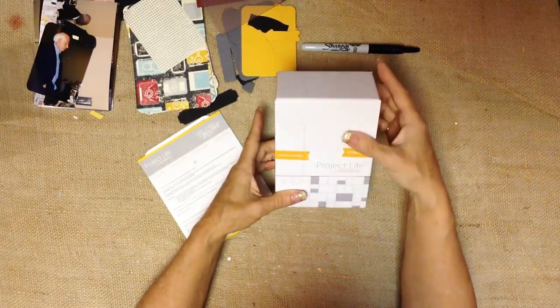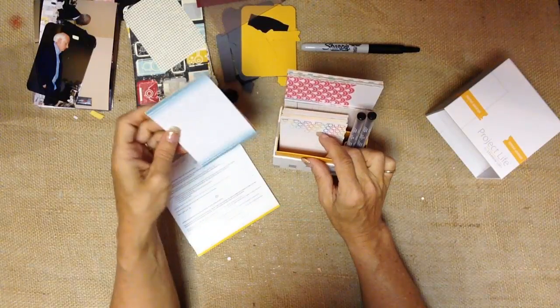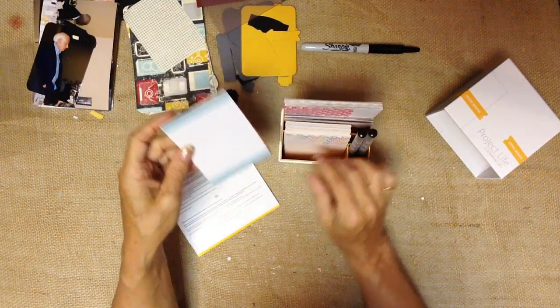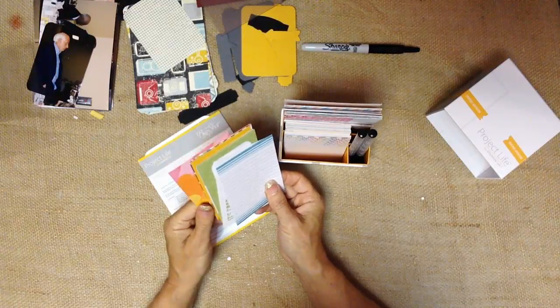The basis of Project Life, besides the page protectors, are these journaling cards. Ours has three different sizes: three by four, four by four, and four by six. These are all printed with Stampin' Up! exclusive color, and there's a hundred in a set, and no two are alike.